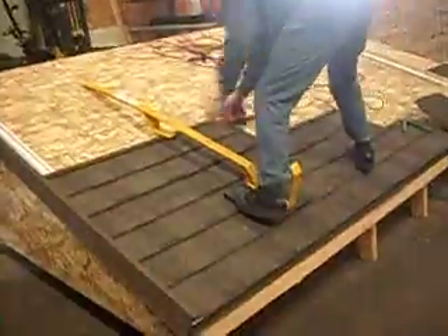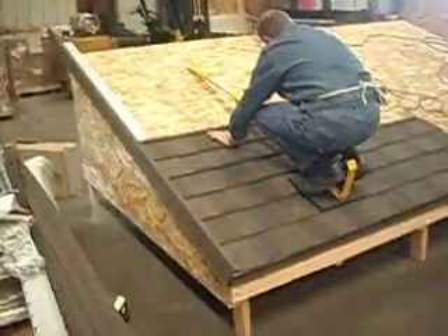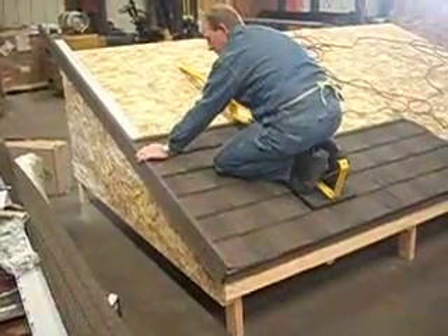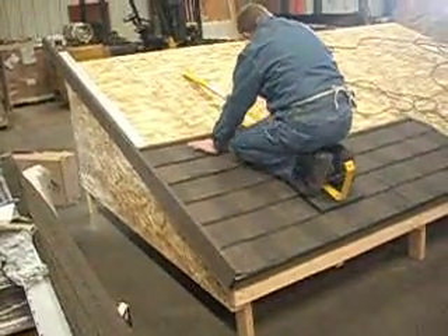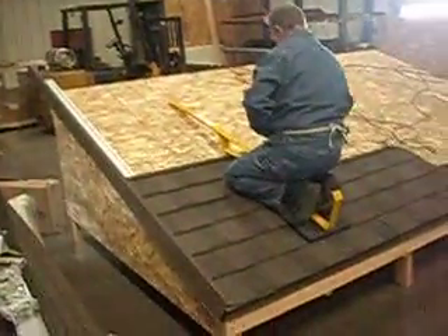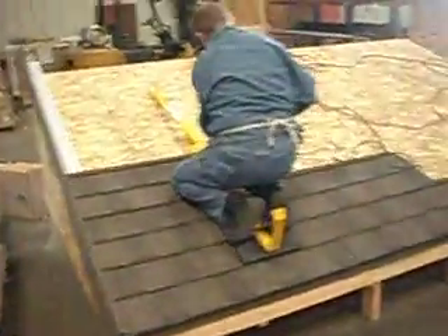Today we're doing a little show for the roofers and we're going to show the Johnny Jack, how it works. I just stood on there and our trainer here jumped right in there to demonstrate.